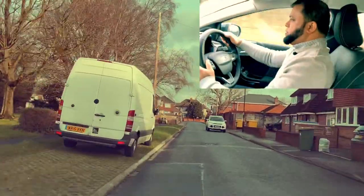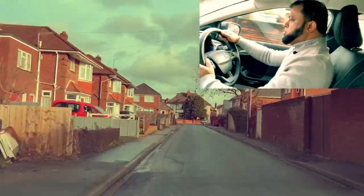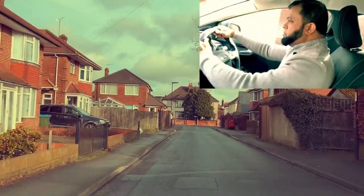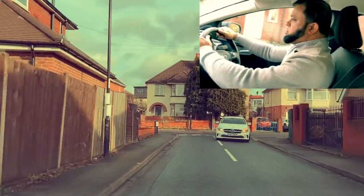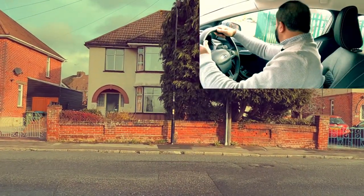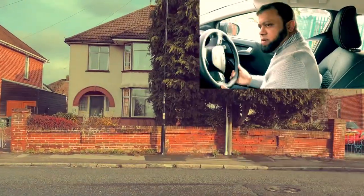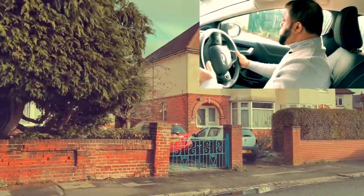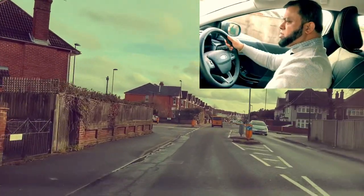Mirror, mirror — and then signal. We don't want to signal too early, so signal around here. I can't see anything — it's a closed junction. So what am I going to do? Target the line, go to the line first, push into first gear, and then check if it's safe. Now I know it's safe, I'm going to go. The road was closed meaning I couldn't see, so I had to go to the line, stop, and then decide to go.